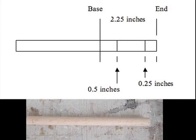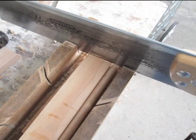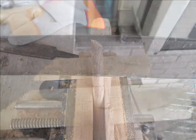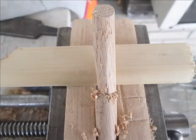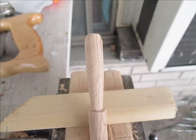I measured one quarter inch from the end and one quarter inch from where the base would be and made marks. Then I cut about one eighth of an inch into the doweling all the way around and began tapering with the spokeshave from the one half inch mark to the cut. When that was all even, I cleaned it up with a file and sandpaper.